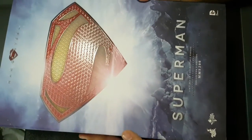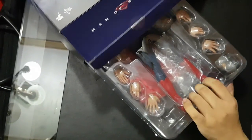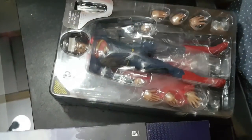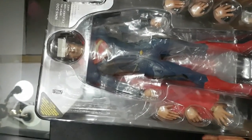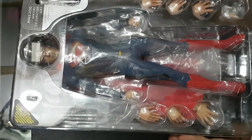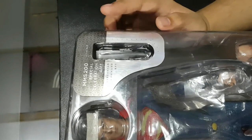Now we're going to open the figure and pull it out slowly from the box. Here you can now see the figure — Mr. Cavill himself depicting Superman. This is actually a collector's edition because it has the Kryptonian Command Key, where he can play all of his memories from the small disc.